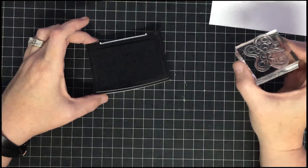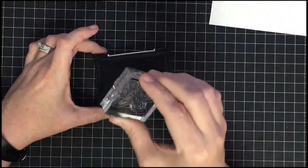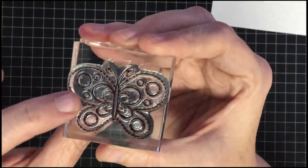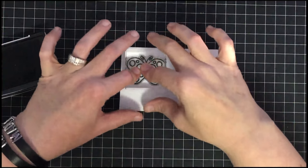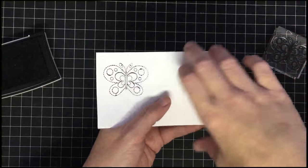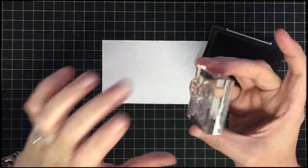Now let's talk about inking up stamps. One thing I see people do that defeats the purpose is taking the stamp to the pad and twisting and twisting. When I do that I don't get enough ink on the stamp surface, and I get ink built up in the creases. You can see how wet and sticky it looks — when stamped it gives blobs of ink, chubby spots, because ink was picked up by twisting.